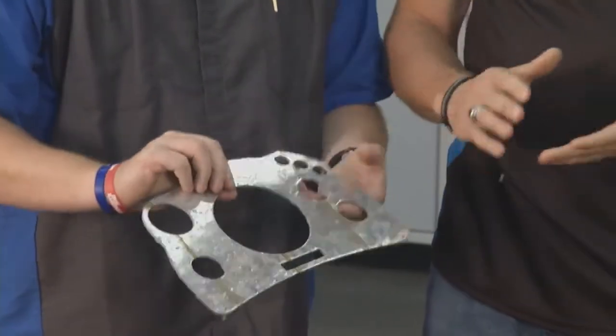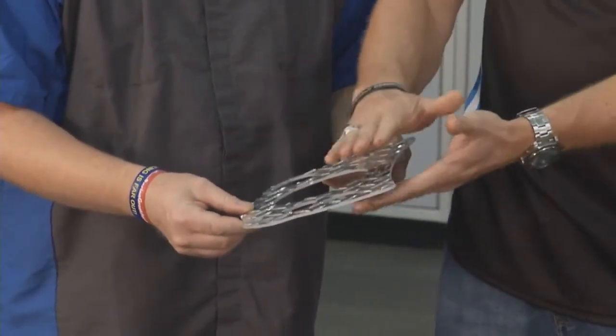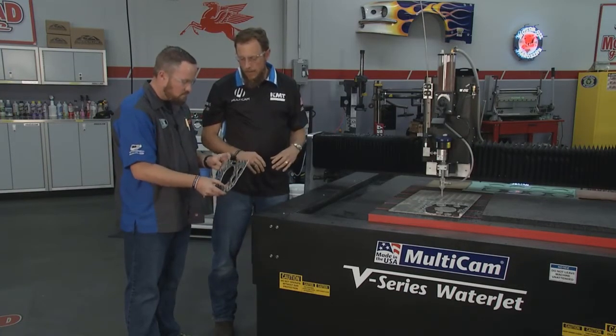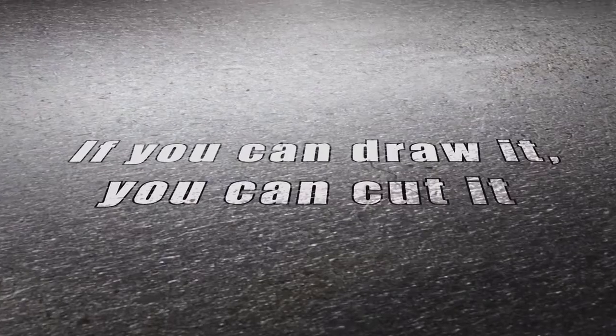It's amazing. There's no heat, so it doesn't create a burnt edge. It doesn't damage the substrate, the actual material. There's no burn. It's a very cold process. And it also stayed in that shape. Basically with the Multicam technology, if you can draw it, you can cut it.